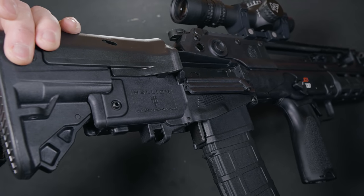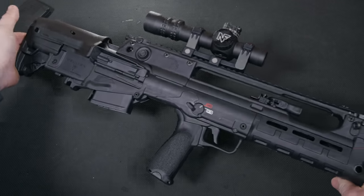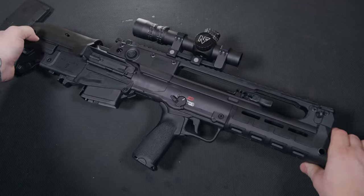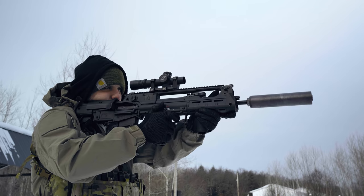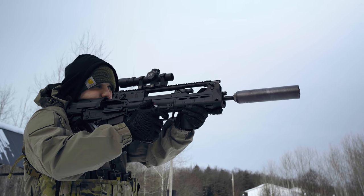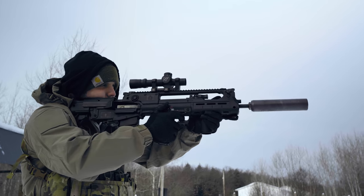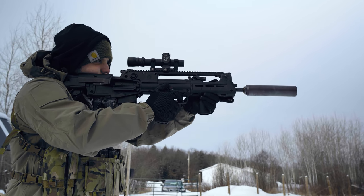Let's talk weight. The Springfield Hellion is a pig — coming in at 8 pounds unloaded, it is a fairly heavy rifle. That said, the weight distribution is spot on. It doesn't favor being front or rear heavy, but more centered right in the middle, making it an easy weapon to maneuver. With that being said, I wouldn't want to carry this for a long period of time, especially over rugged terrain.